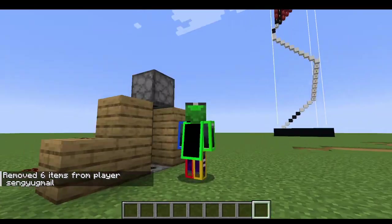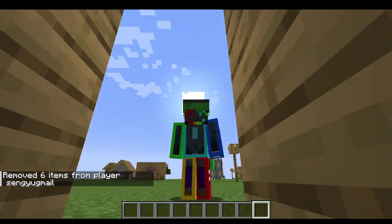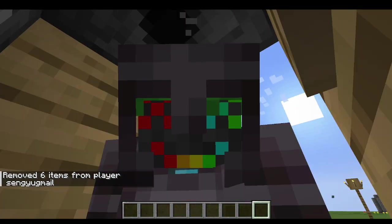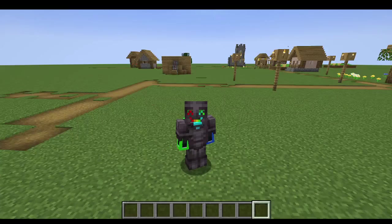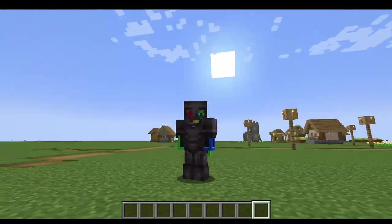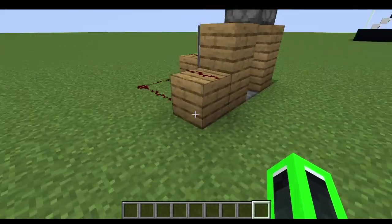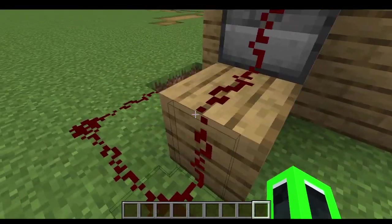As you see, we go here and press my button, then walk out — we have my armor on. My armor will get put on. And that's how you do it. Very simple redstone tutorial.